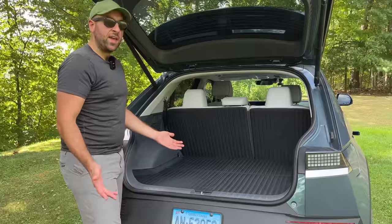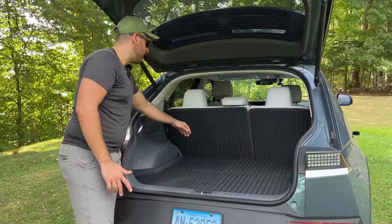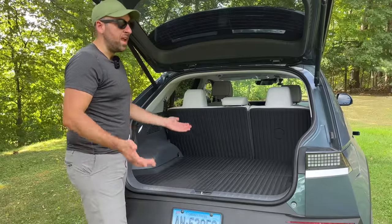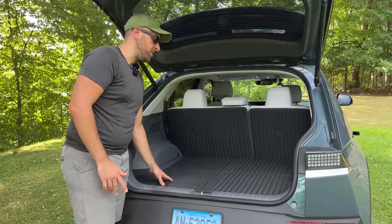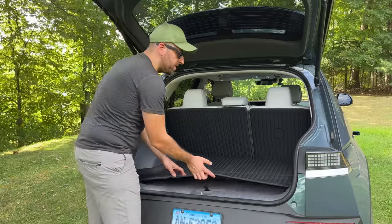So when I bought my Ionic 5, it did come with a floor protector and the seatback protectors from the factory. And I didn't really want to pay for them, but I didn't have an option — they're just what came installed from the port. And I got to say, I do like the look of these a lot more than the OEM version.